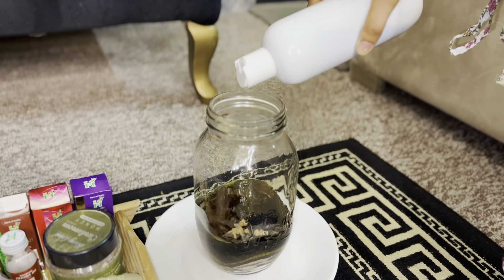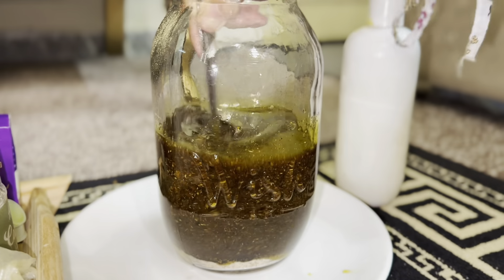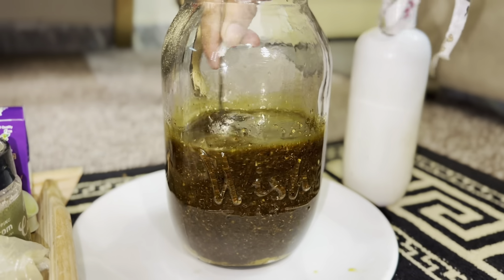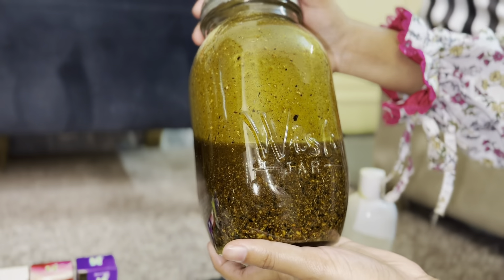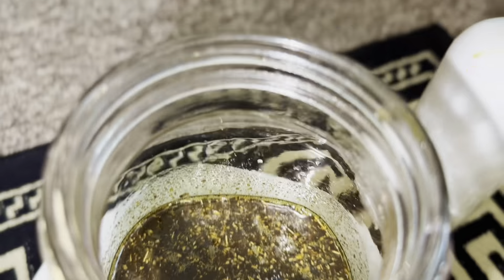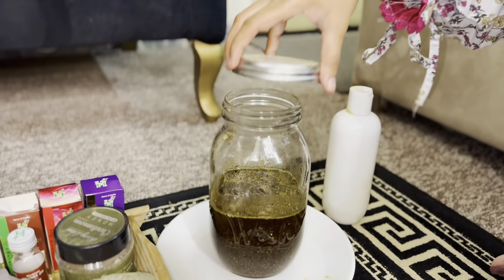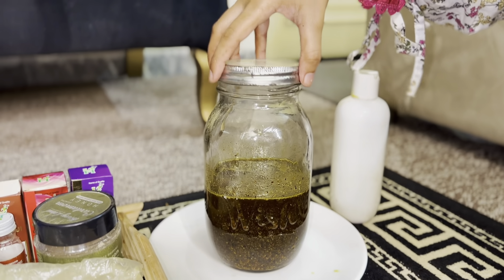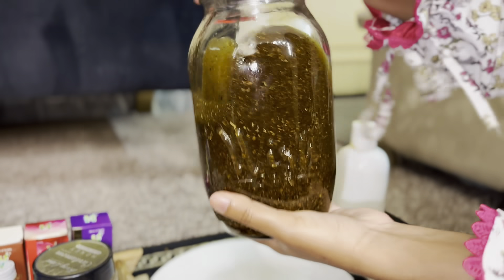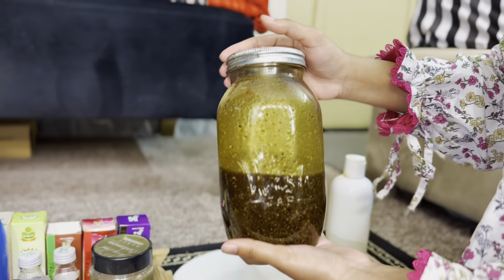This is very useful. We will help mix it in the jar with a spoon. We will mix it well because we added a lot of powder and many things. We have to mix it well so that all ingredients mix well in the oil. Now you can see that all ingredients are well absorbed and mixed. We will cover this jar on top and shake it well so that the ingredients mix well.